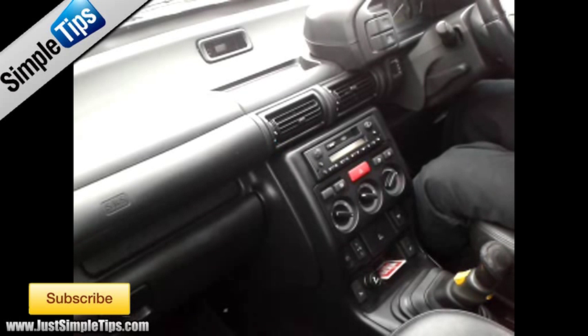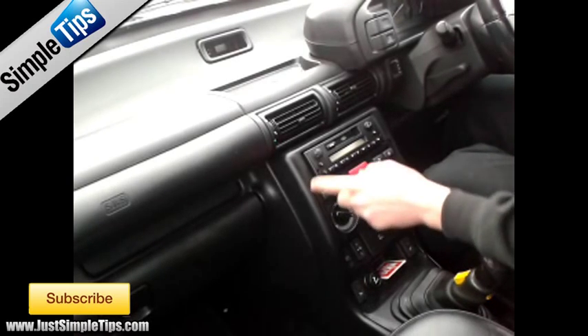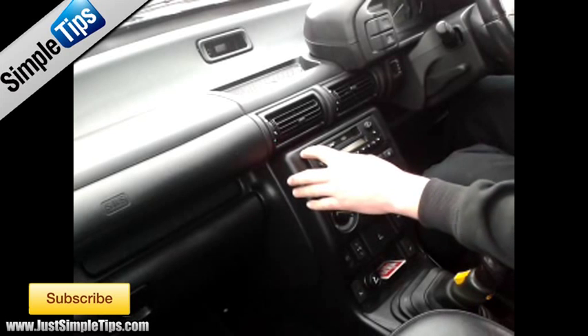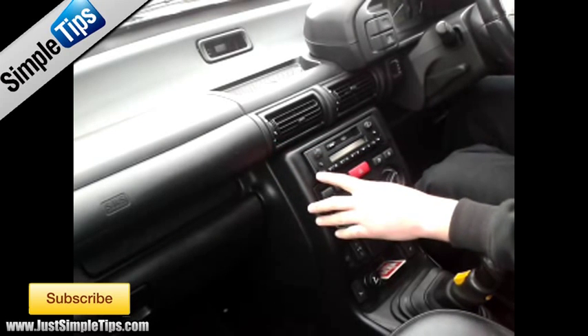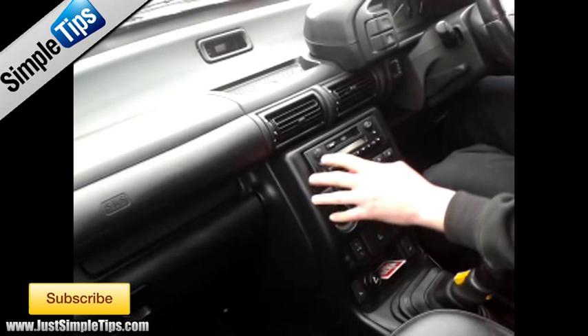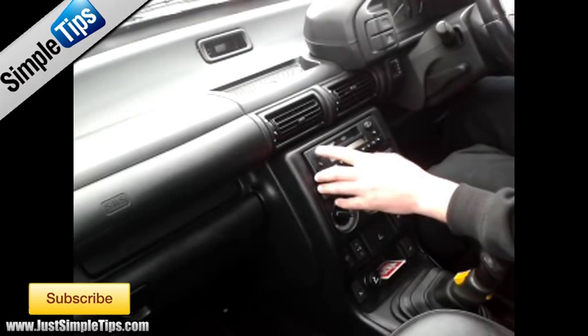2006 Land Rover Freelander with a BMW style stereo. The way to tell if it's a BMW style stereo is the stereo itself will pretty much look like this in all of the models. It'll have ever so slightly rounded edges, one hole there for releasing the stereo which is an Allen key bolt, and the volume knob is always this style with the little dimples cut out of the edges.